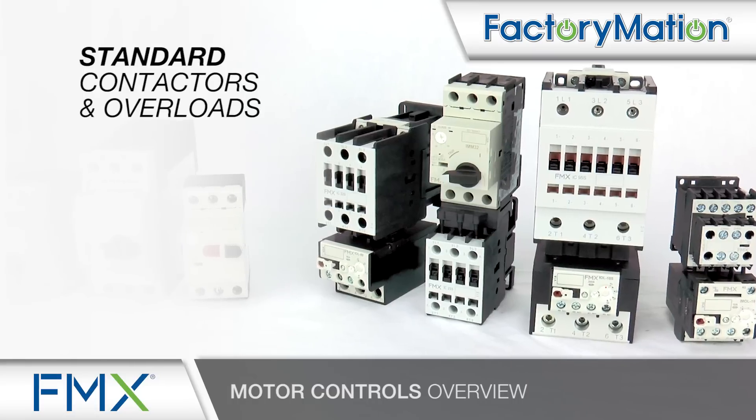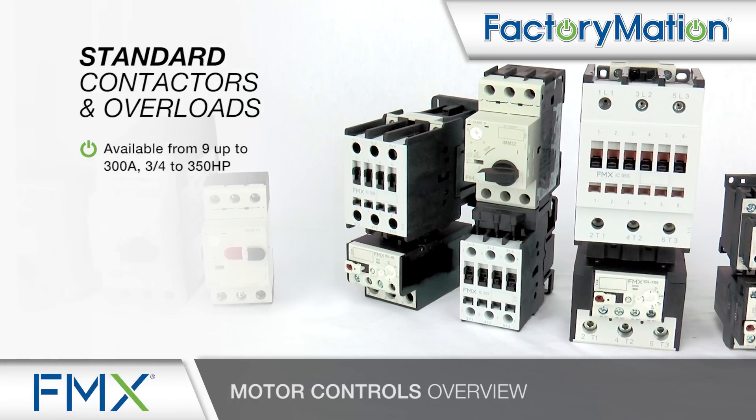Standard contactors and overloads are available from 9 up to 300 amp, 3/4 to 350 horsepower, and coil voltages up to 600 volts AC.